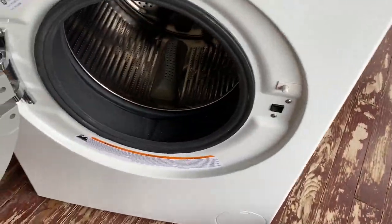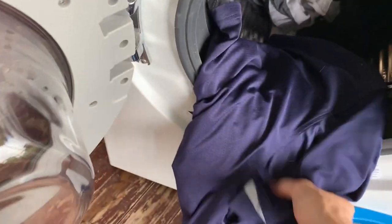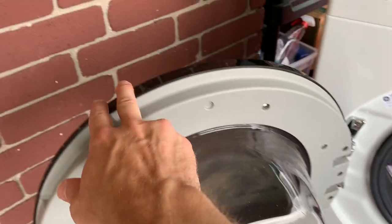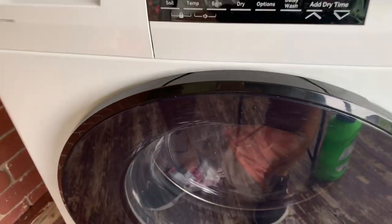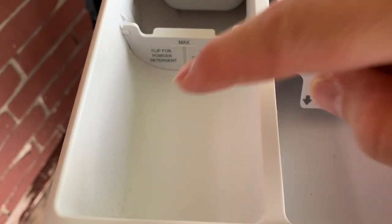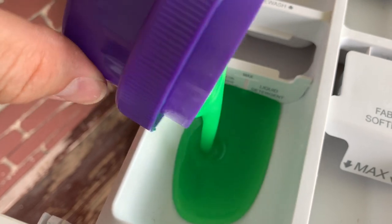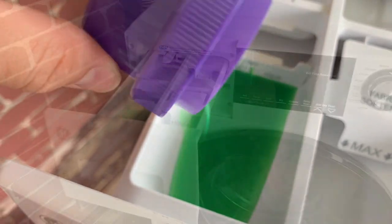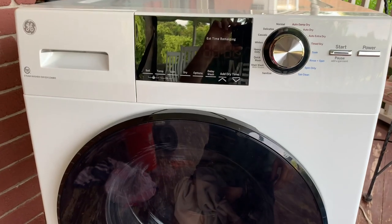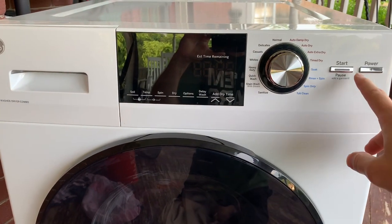First I'm going to transfer my laundry into the washing machine. Alright, close the door. Now in this compartment I'm going to put my liquid detergent. Close it. Now I'm going to turn it on.